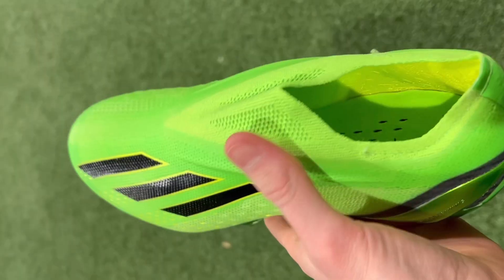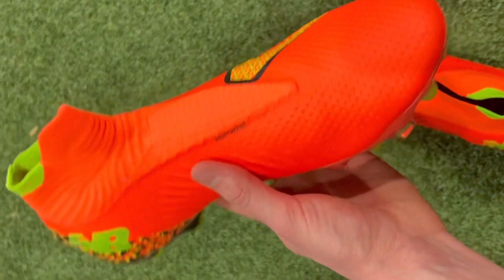Laceless football boots have come a long way over the last few years, and now some models even have the lockdown and responsiveness to compete with their traditional laced counterparts. But every laceless football boot on the market is going to provide its own unique experience, and that's why it's so important that you find the right boot for you. In this video we're going to be talking about five of the best laceless football boots currently available, going over all their individual features and what makes them stand out.